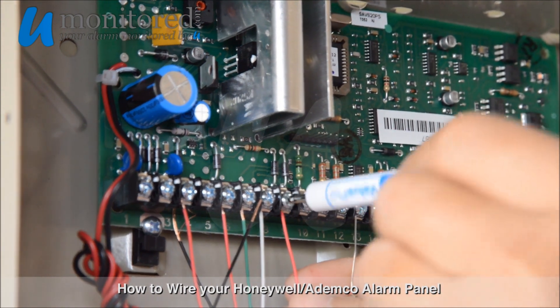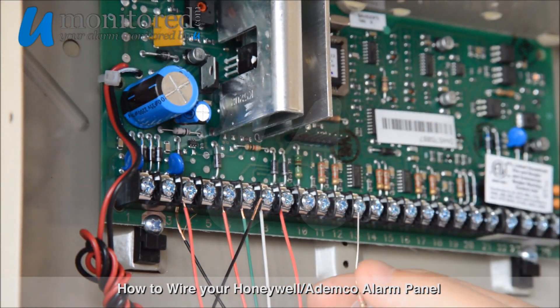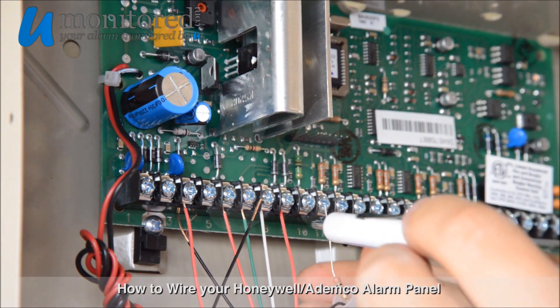On to Zone 1, we'll put our positive wire into Terminal 8, and our resistor end wire into Terminal 9.